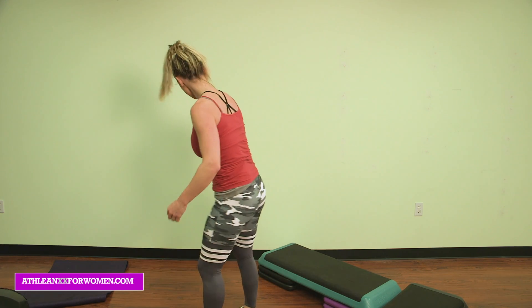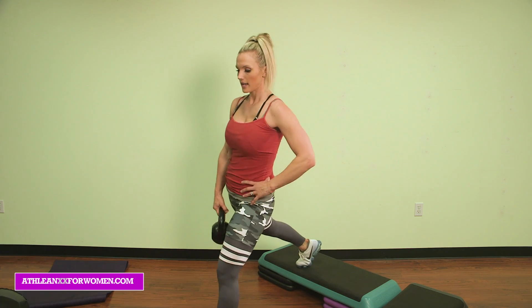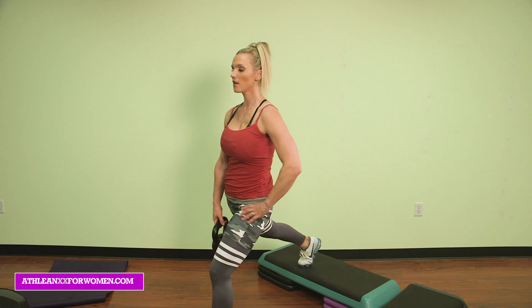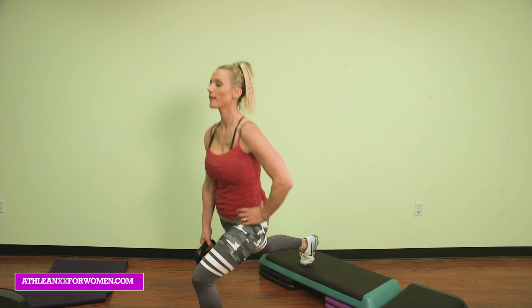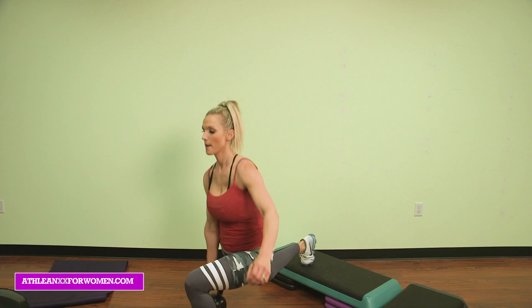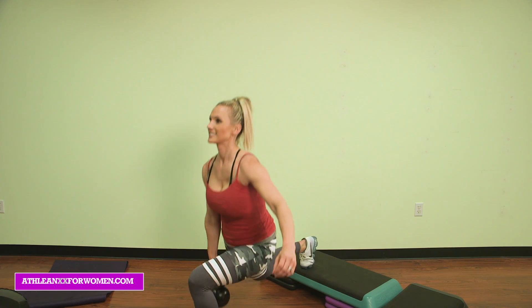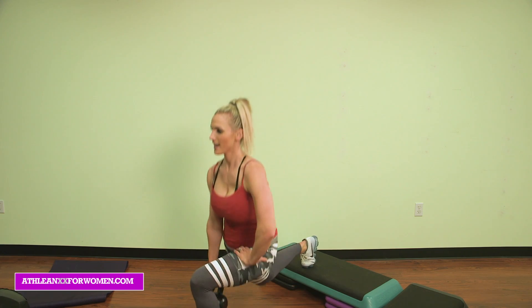Other leg — switch it up, almost there, let's finish strong. Here we go, get that foot out there — you're really training the glutes, press through the heel, posture up. 10, 9, 8, 7 — you've got it — 6, 5, 4, 3, two more, 2, and 1.